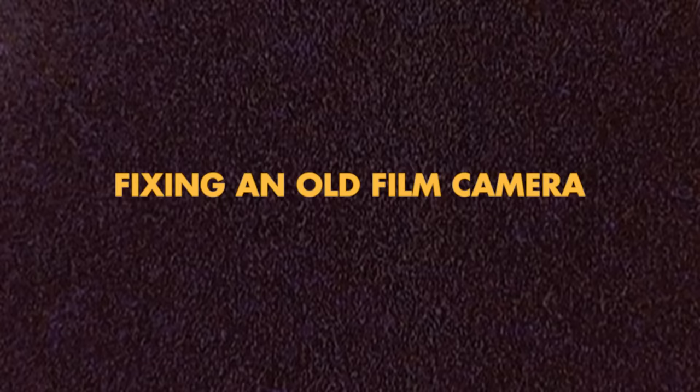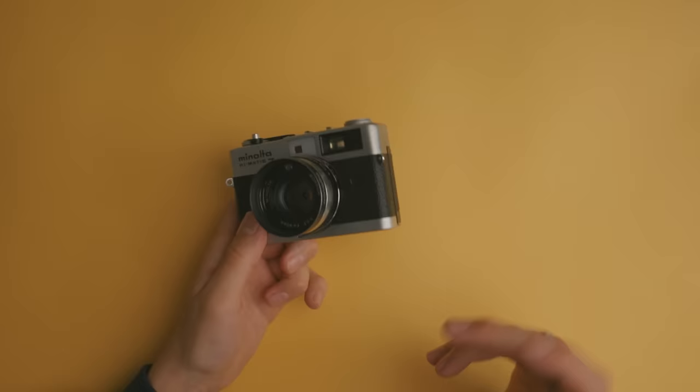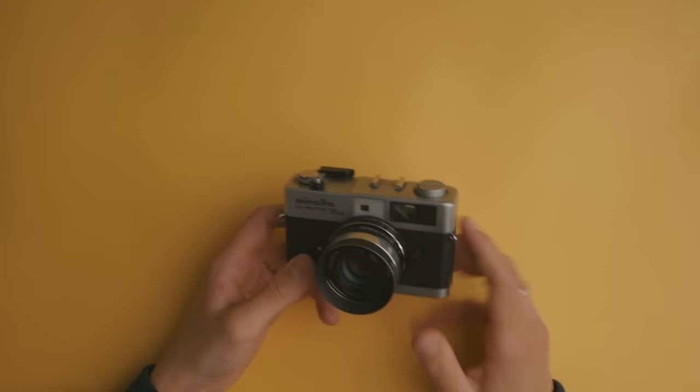Maybe it's interesting to see what this thing looks like inside. I just want to make this video show you that it's possible to fix up old cameras like this one yourself. And even if you're not interested in doing this yourself, it's just important to know that these things are super repairable. The fact that they don't make these anymore and probably never will again means we should take care of the old ones, as there's a limited stock. I think it's going to become more and more valuable to be able to fix these things.